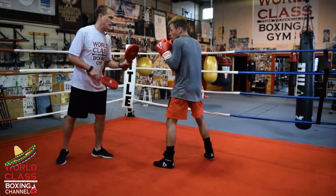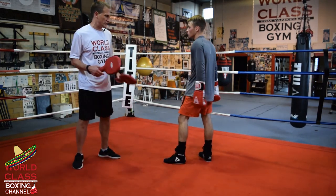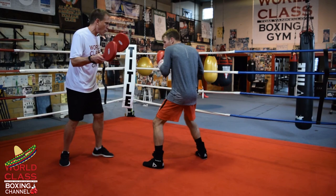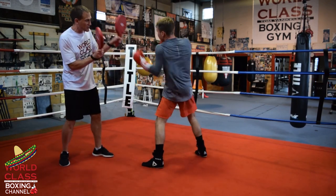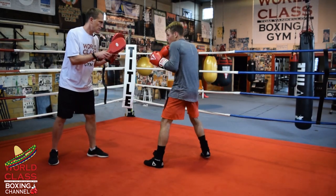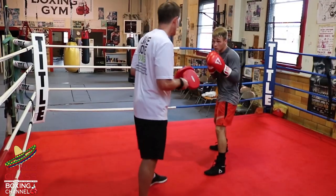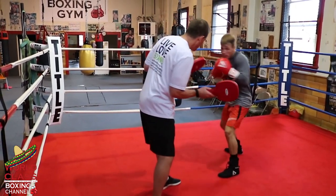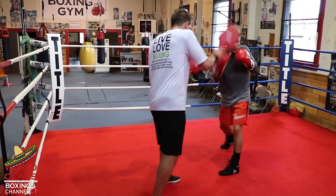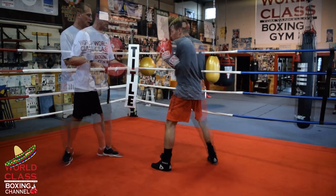Starting back with Oscar's combination - first combination is four punches, second combination is seven punches. So we go jab - one, two, three, four - then Canelo - one, two, three, four, five, six, seven. A little faster it looks like this: jab, right hook to the body, left uppercut, then right hook to the body, left hook to the head, right uppercut, left hook to the body, right hand. I raised my pad up a little, and we'll show you from another angle.